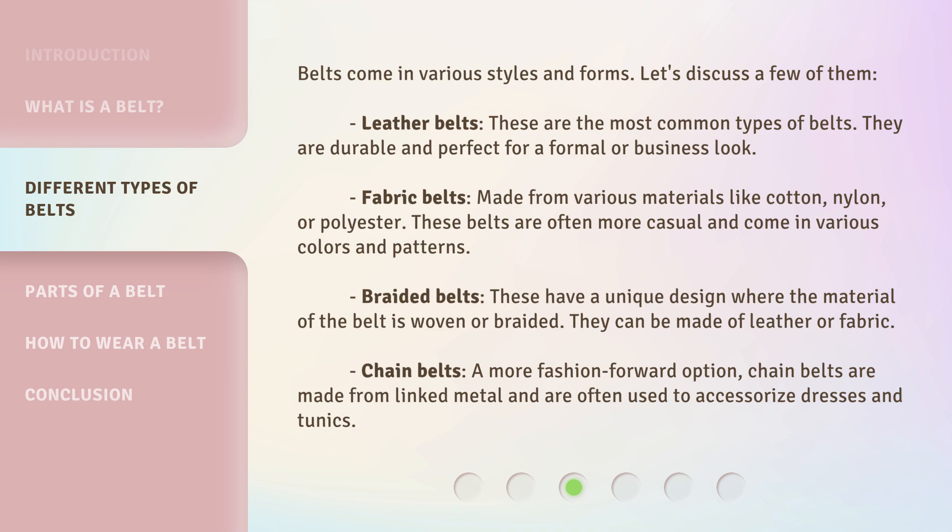Braided belts: these have a unique design where the material of the belt is woven or braided. They can be made of leather or fabric. Chain belts: a more fashion-forward option, chain belts are made from linked metal and are often used to accessorize dresses and tunics.